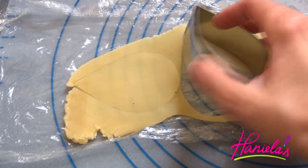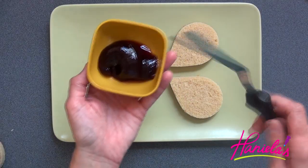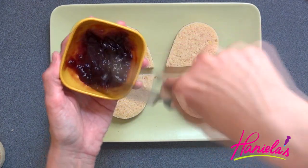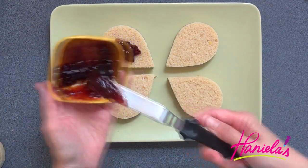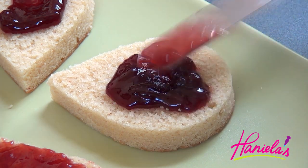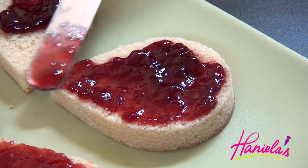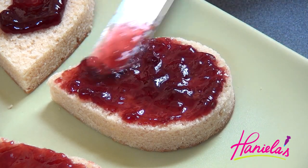This is a similar process to making petit fours, but because these are larger cakes I didn't want to waste all that almond paste having it on the whole layer of the cake, so that's why I'm doing cutouts instead. I'm also going to spread some raspberry jam on each cake. I love raspberry jam — it's one of my favorite things, and when you add it to the cake I love how it seeps into the cake over time. It's just so yummy.